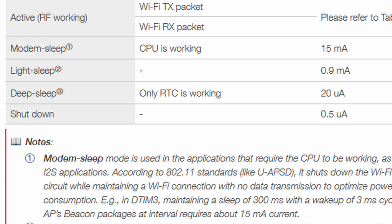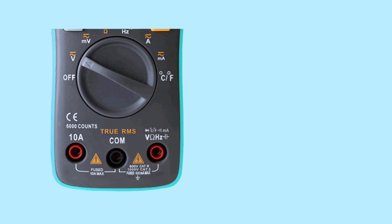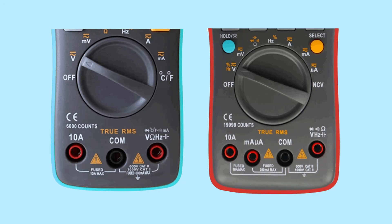How can we check these small currents? Most meters go down to milliamps and some to microamps, but it's unlikely a meter will go down to nanoamps or picoamps. So let's have a look at how current is normally measured.